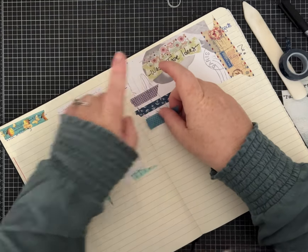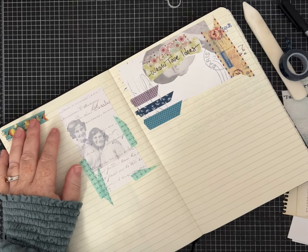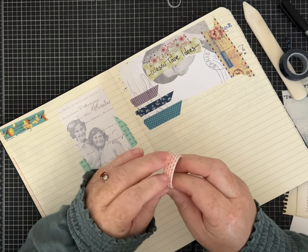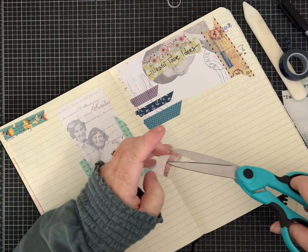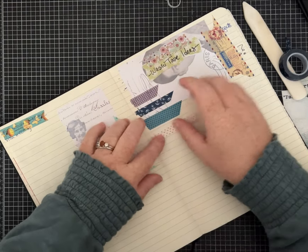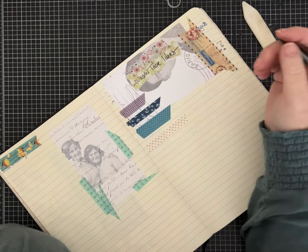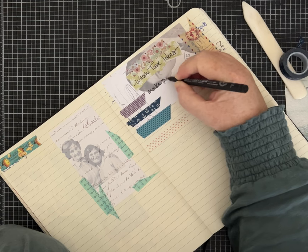I tend to try not to film or take pictures for my social media too much when it's so overcast, but I have all these ideas and videos I want to make, so I'm working in a little less light than I normally would. I think I can manage. I'm just cutting strips of different washi tape — beside them or on top of them you can write — and we're going to put some different ideas. Obviously you can make page toppers.